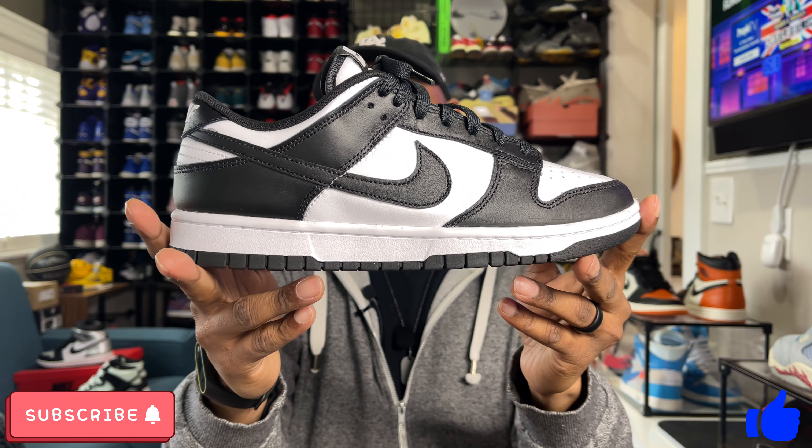It's a $100 sneaker — what are you going to expect? Looking at the right sneaker, a lot of the same things, still some more loose stitching, but again — $100. You're not going to get the best quality out of a $100 sneaker that's not an SB or a collaboration, just a regular everyday dunk. Which actually isn't bad at all, because you can rock these and pretty much beat them up.